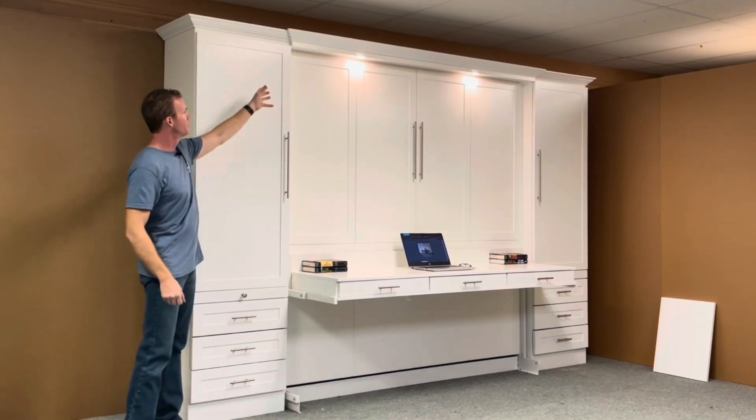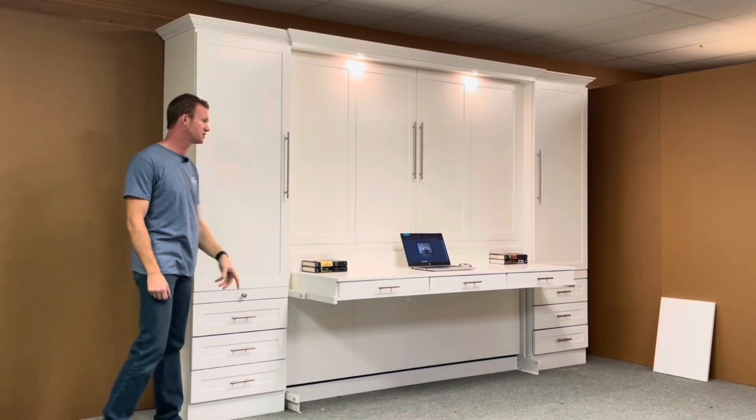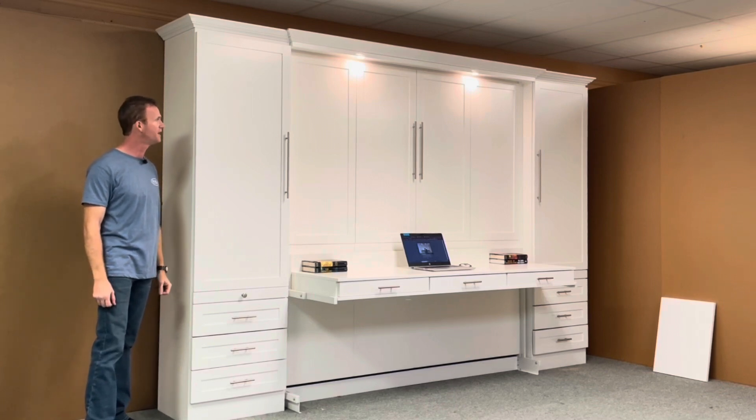We put the lights on the outset style, so the lights overhang both the desk and can be used in the bed position. When it's closed up like this, you have a three-stage touch dimmer — low, high, and then off again on the lights.